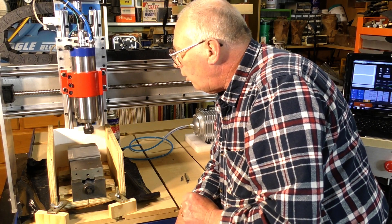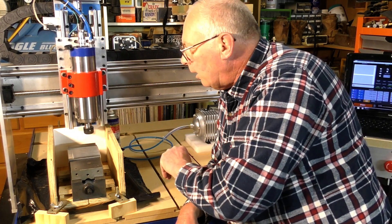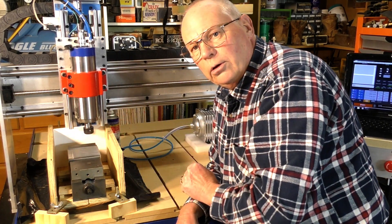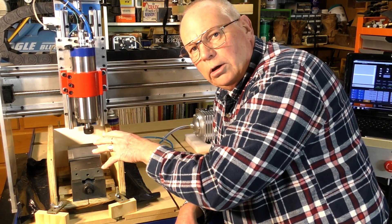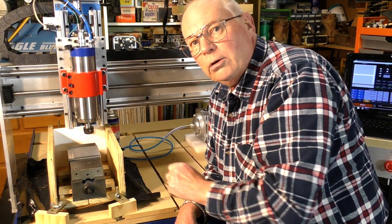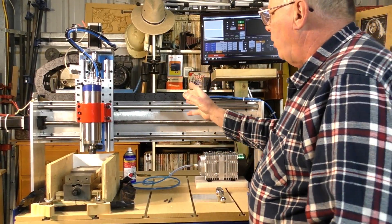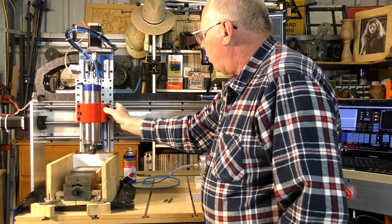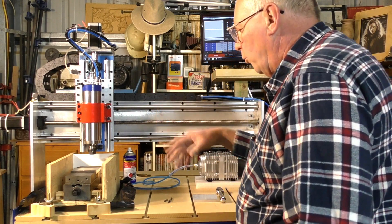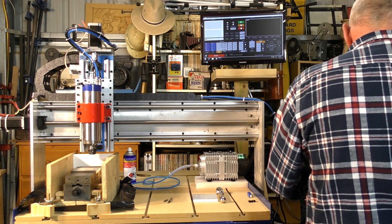So the first thing we're going to do is start everything up and home the machine, and then we will bring it over and make the G54, or the start of the program, the zero-zero position. I'll show you how to do that. The first operation is I'm manually going to take the head over and bring it forward, because otherwise we're going to be waiting an age for Mach 3 to do it automatically.